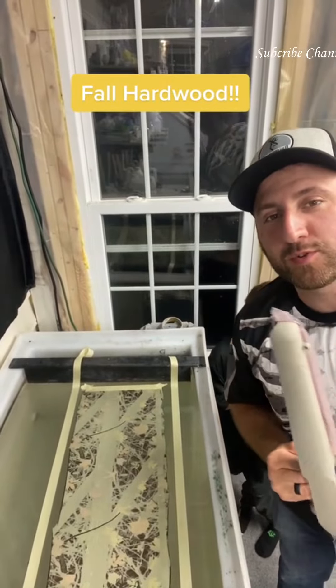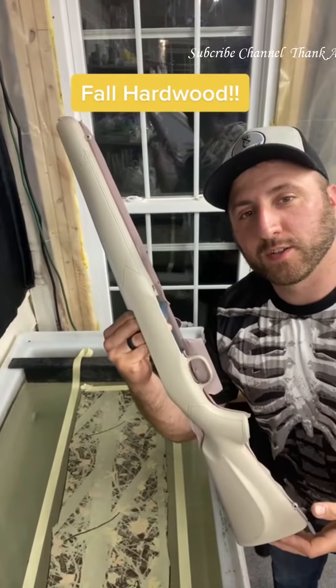I'm Justin Schumer of Schumer's Hydro Dips. Here's the rifle we're gonna be dipping today.